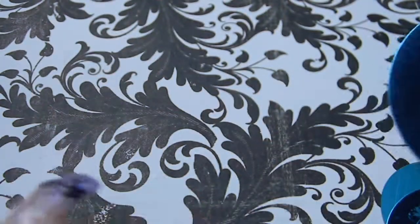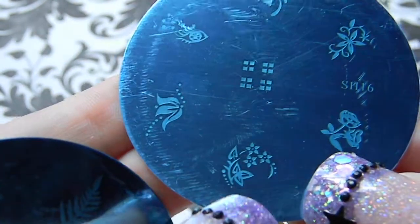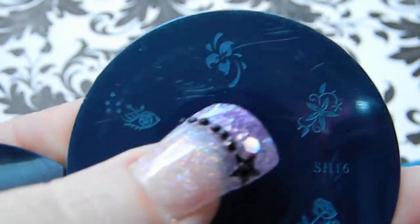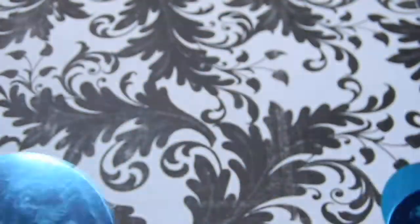Plate 16 has some blocks in the center, roses, and several more flower designs — there are quite a few repeated flower stamps on this plate.